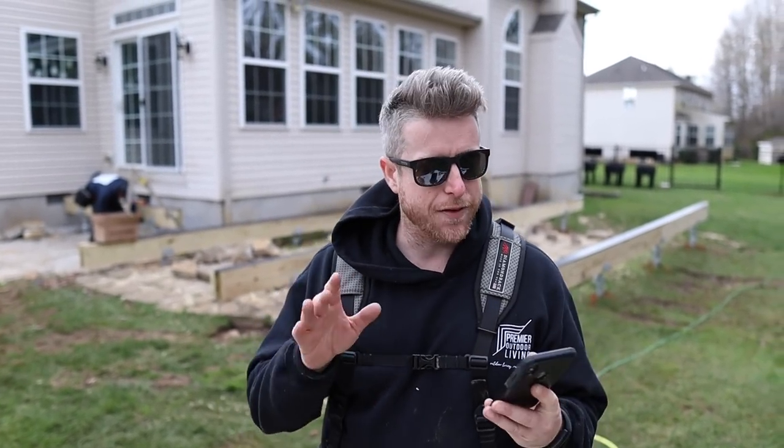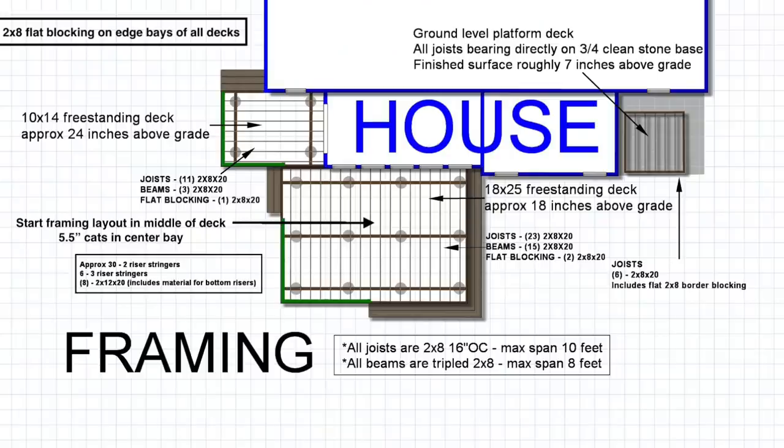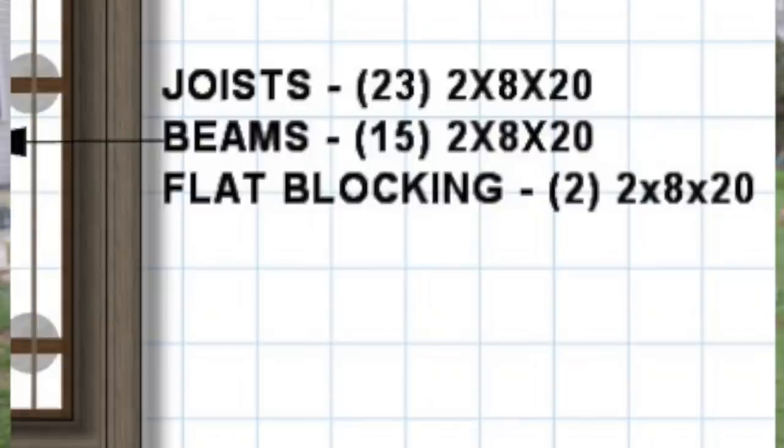One of the most important things is getting everything figured out beforehand and doing as much planning as you can — that's how we stay efficient. I do all the drawings and put them on Google Drive so the guys can access them. The drawing has all the framing layout on it, what lumber goes where — for example, we're cutting the flat blocking on the smaller deck out of two-by-eight-by-twenties, and we have all the joists listed. The guys don't have to stand around thinking; they look at the drawing and know exactly what's going where. The more you plan out beforehand, the better.